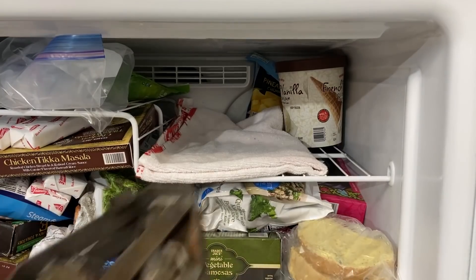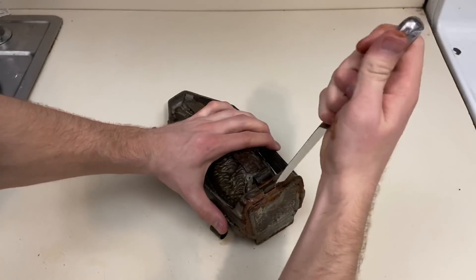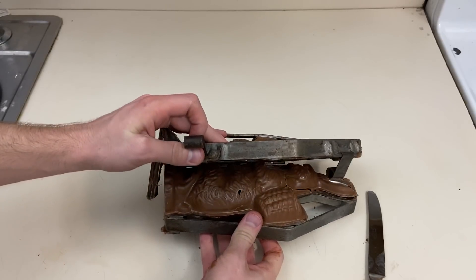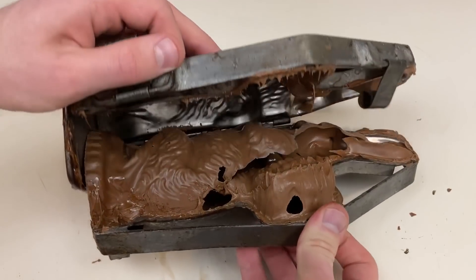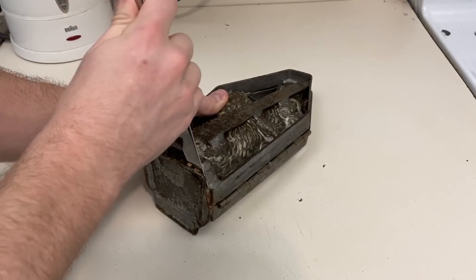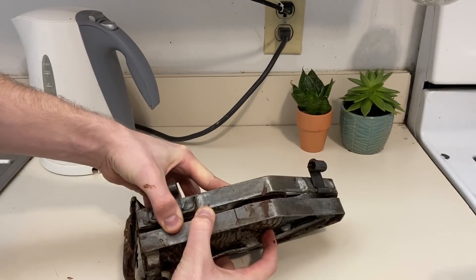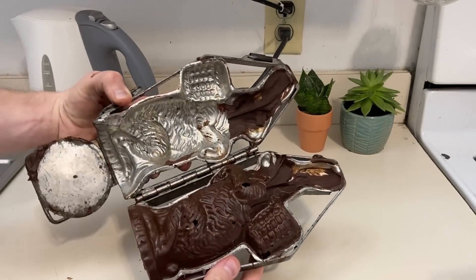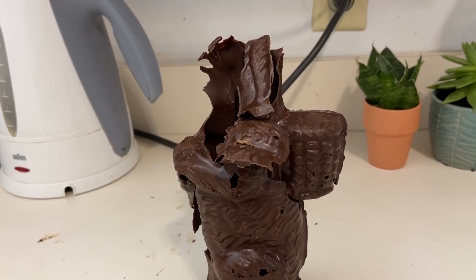Now let's throw this in the freezer for about 30 minutes. Now that's what I call chock full of fun. But let's not stop there — I want to explore some new mold making techniques using silicone rubber.